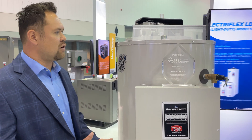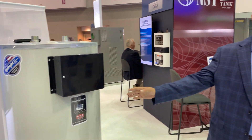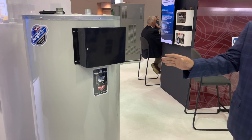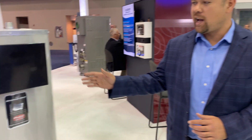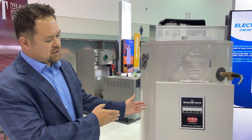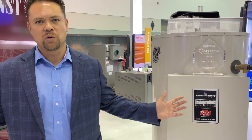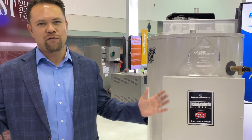We have three different lines. This is our heavy-duty version. We also have a medium-duty version for those sweet spot applications between 13.5 and 18KW — customers can save some cost where they don't have to go with the heavy-duty version and stick with that medium-duty KW range. And then we also have a light-duty commercial line that's 12KW and below. All field convertible, again, between phase, non-simultaneous, simultaneous operation, and KW and voltage.